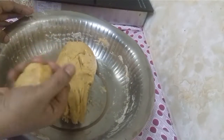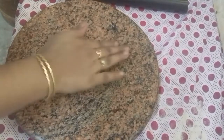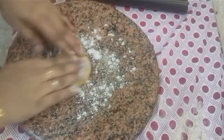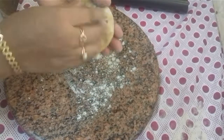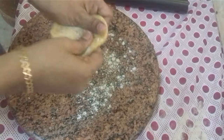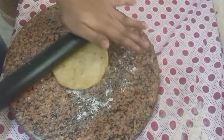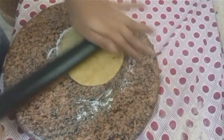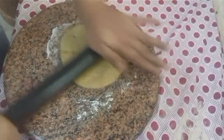We will use a ball shape. We will use a medium type. We will use dust and the wheat flour. We will use a round shape, then a small shape.